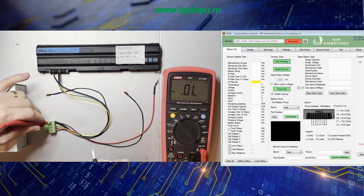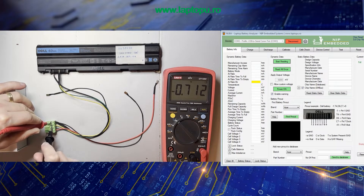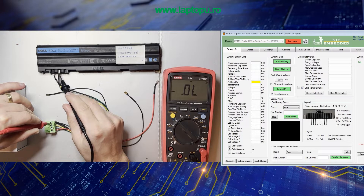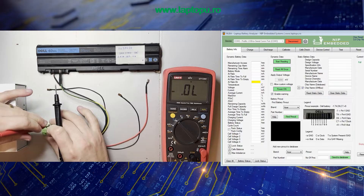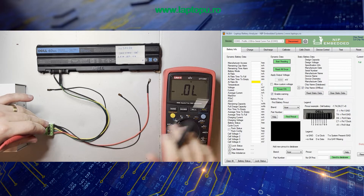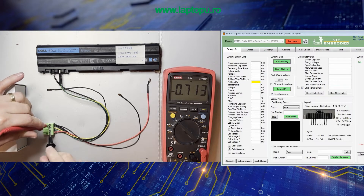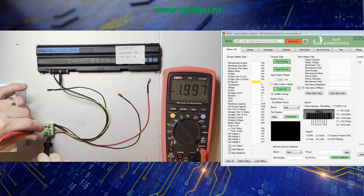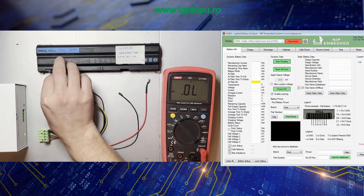I'm moving the wires on the next two pins, connecting the red probe on the ground. Here we have 7.7 on the yellow wire, so the clock or data could be on the yellow wire — but we are not sure at this step. I'm going to move the wire to the next pin. Usually clock and data for classic batteries are placed next to each other. On the green wire I'm measuring 0.7V, so I have identified the center diode on the green and yellow wires. On these two pins we have clock and data, but we are not sure which one is clock and which one is data.